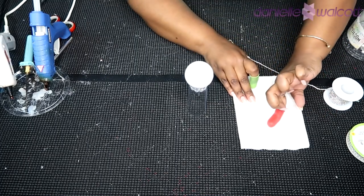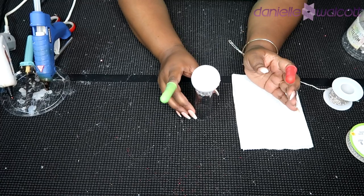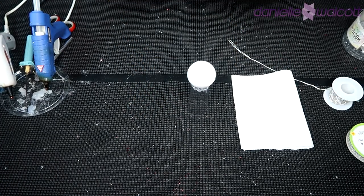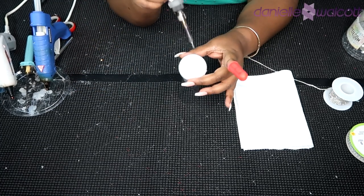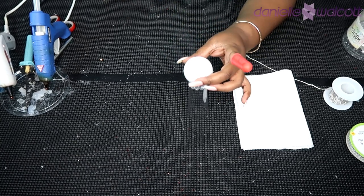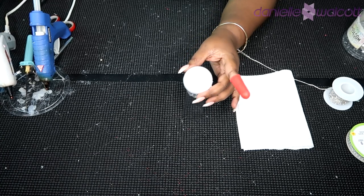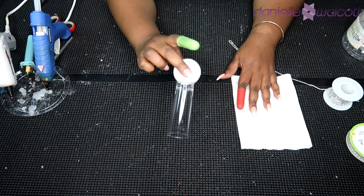Once you have done that you are then going to take your soldering iron and you are going to create a hole inside that ball for your champagne flute to sit. As you can see I'm just taking my soldering iron and sticking it into that styrofoam to create a space.